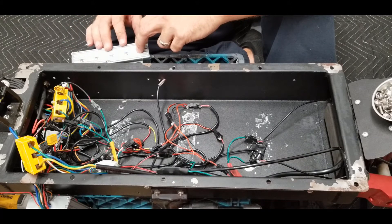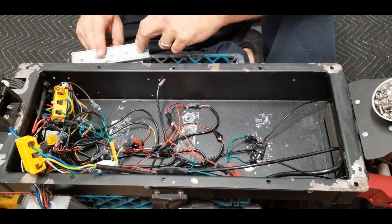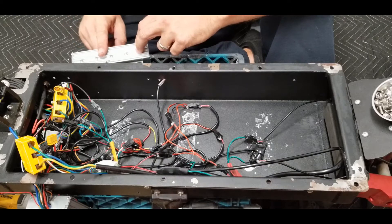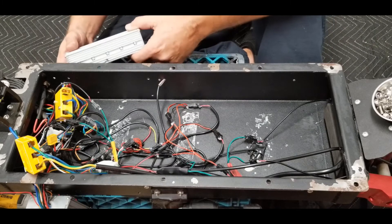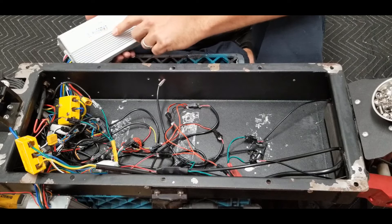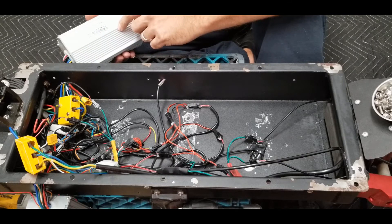These speed controllers have transformers, MOSFETs, and capacitors to regulate the voltage. You can easily find these on eBay or Alibaba. You just got to make sure the rating of the controller is the same rating as the current one you have — so for instance, this is a JMP controller, which is a very popular controller. They make a lot of them and they're easy to find, but you need to look at the specs on the controller.